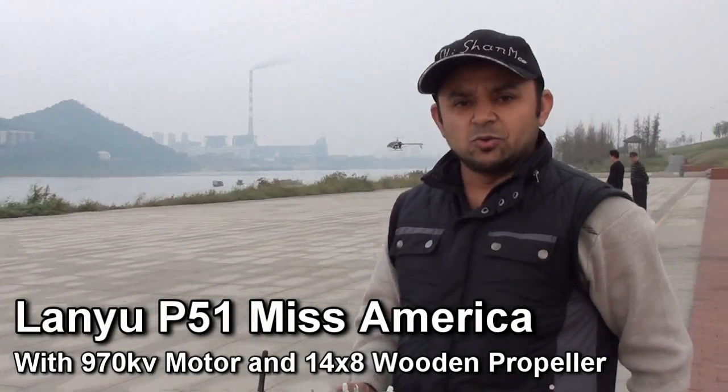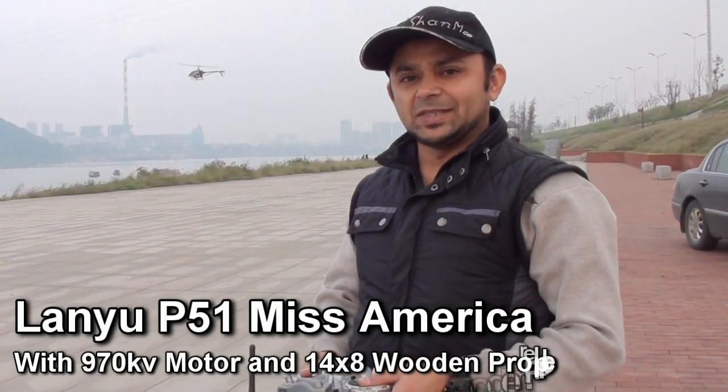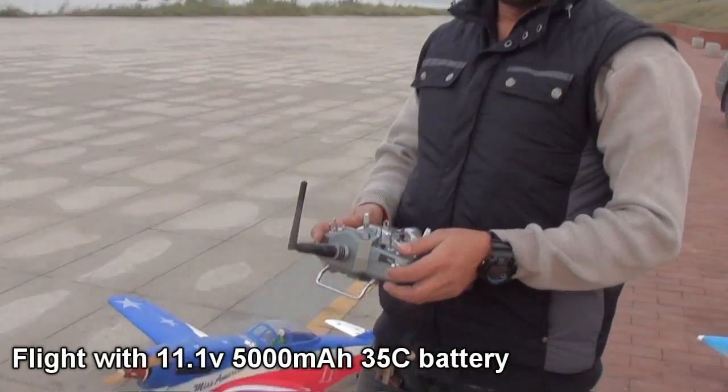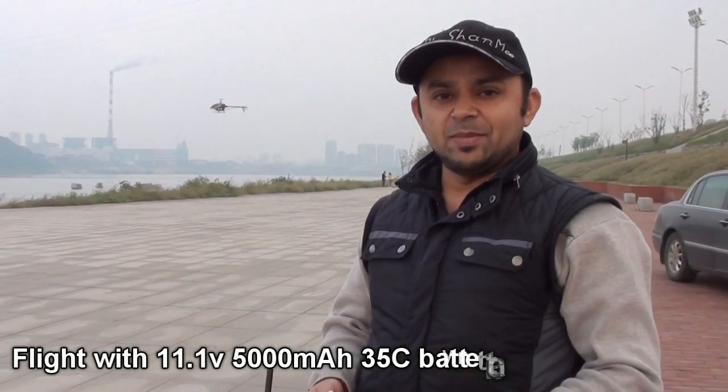We put up a joke to this P51 motor because this motor is not designed for this airplane, but we want to have some fun and see how things go. You can see it has a nitro propeller, a wooden one, so you can imagine how big the motor is — check it out.